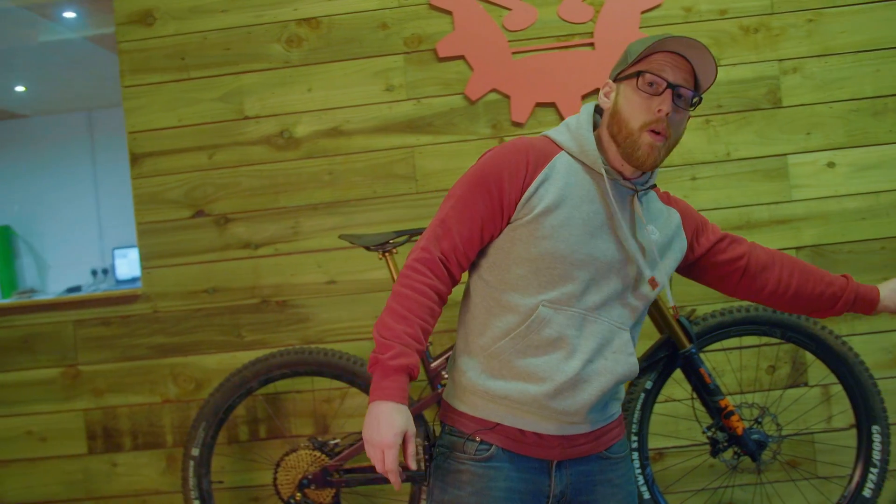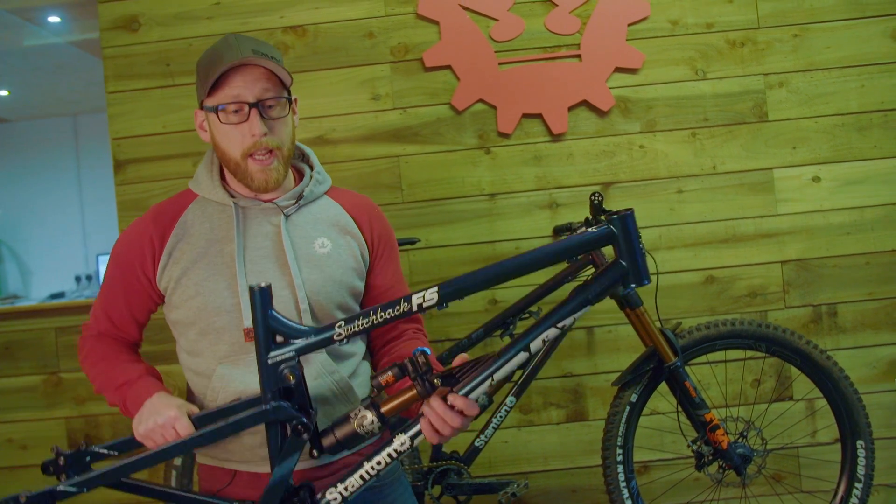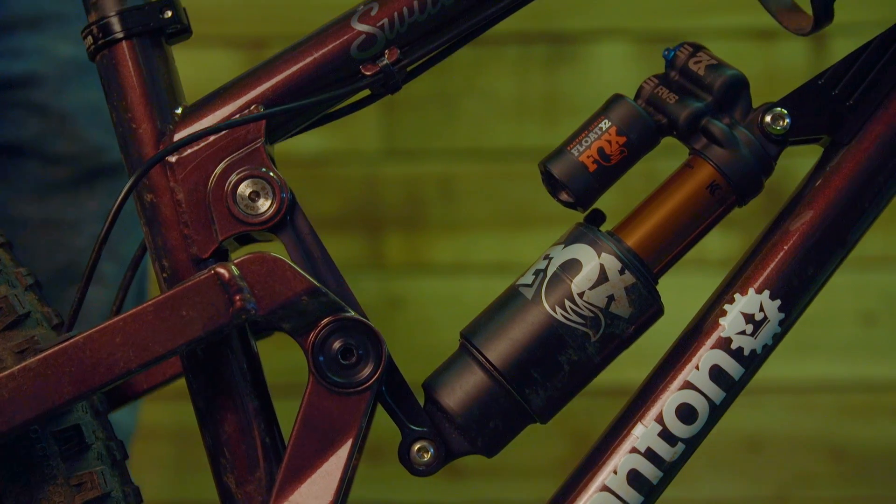The frame comes with a lifetime warranty. Every single part — including the axles and bolts themselves — are all machined and made for us, designed in-house. The whole product is made in-house.